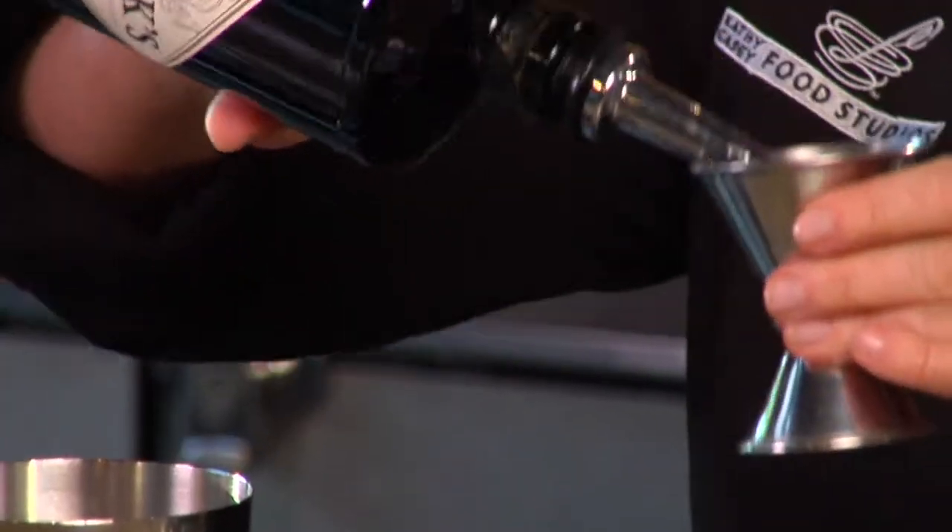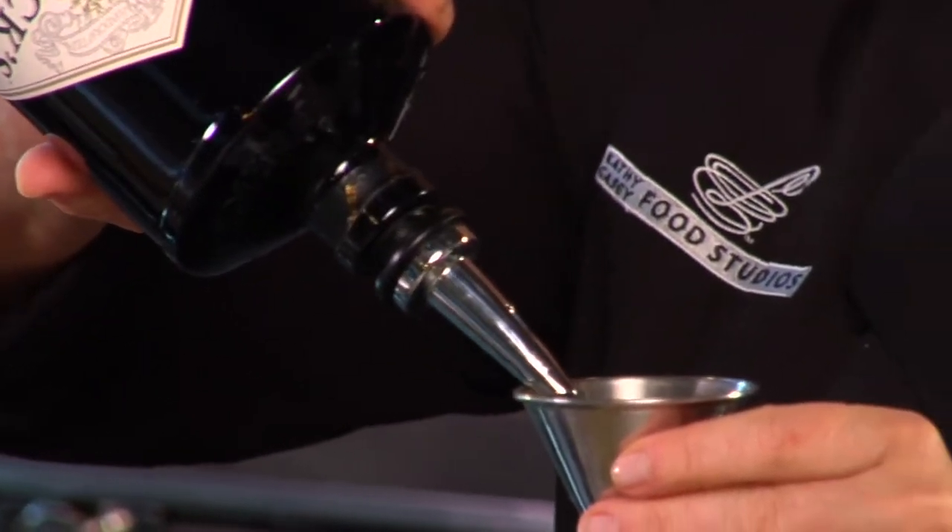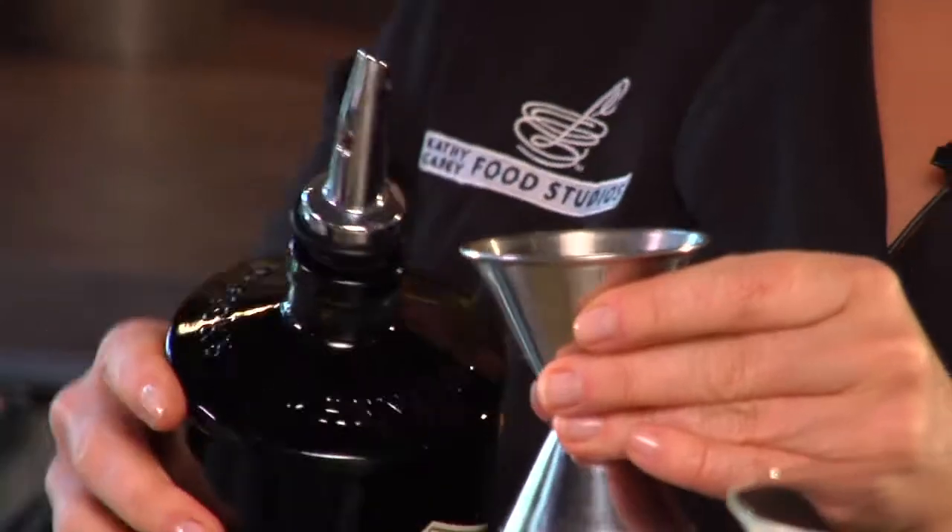Next I'm going to add gin. I'm going to do an ounce and a half, and Hendrick's has a little hint of cucumber already in it, which I love. If you prefer vodka, you can also make this drink with vodka.